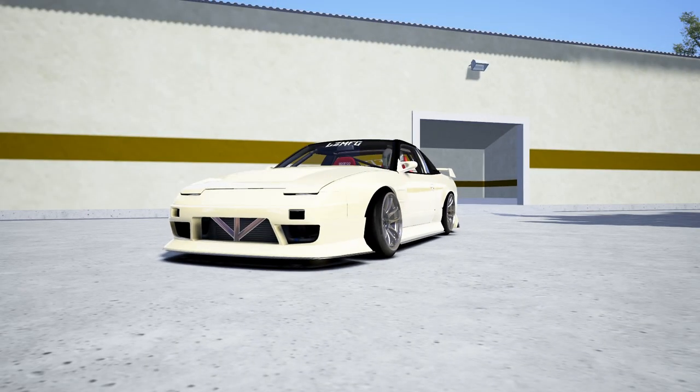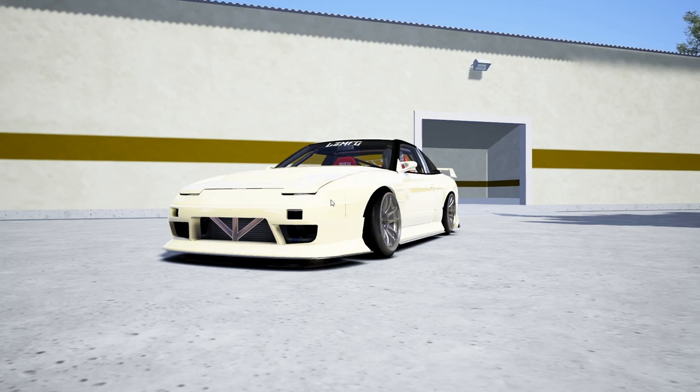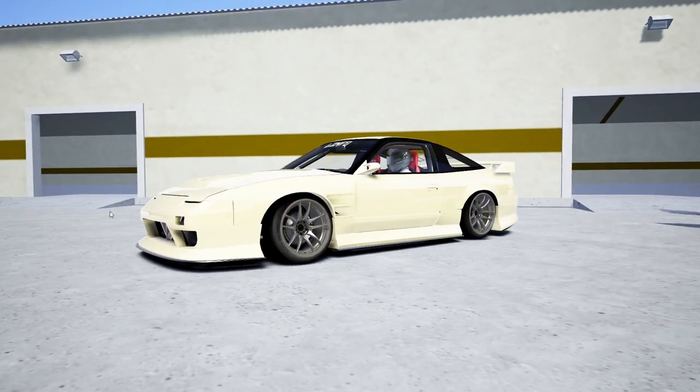Hello and welcome back to the channel. I'm EvilRabbit. We are staring at AdamLZ's S13 at the MLZ compound. I'll leave the link to the YouTube video if you want to get the LZ compound for yourself. We're going to be ripping the compound today in his S13.